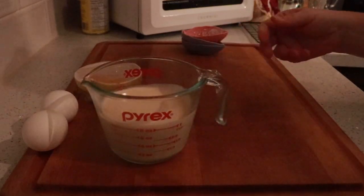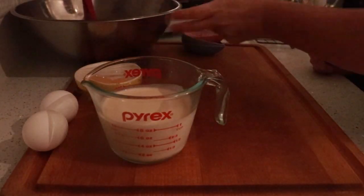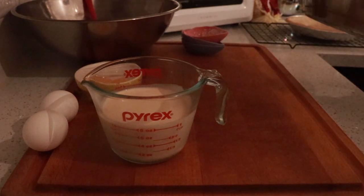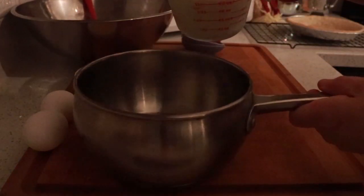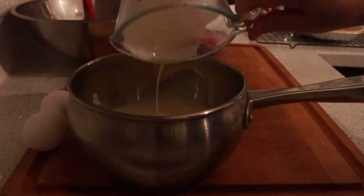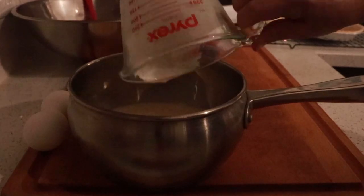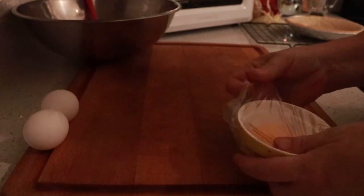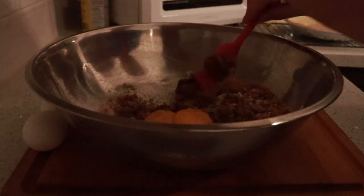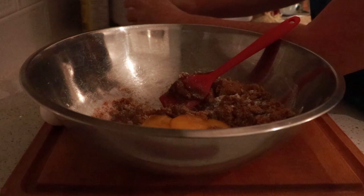This is a cup of evaporated milk. I'm going to warm it up, bring it to a light simmer in this saucepan over a medium flame. While that's warming up, I'm going to add two egg yolks from large eggs and two large eggs.